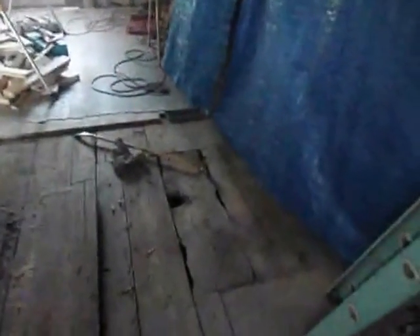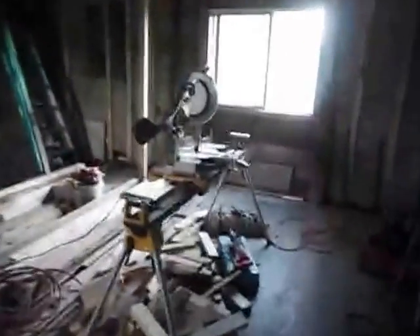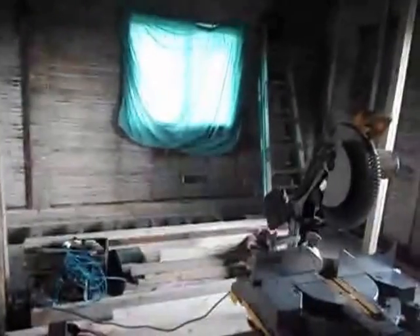And that will be framed out to hold the new pad that the fireplace is going on. So I just wanted to give you an update as to what's going on inside. I'm going to concentrate on this for the next few weeks.